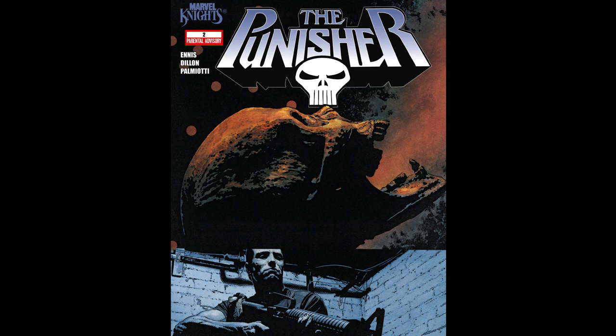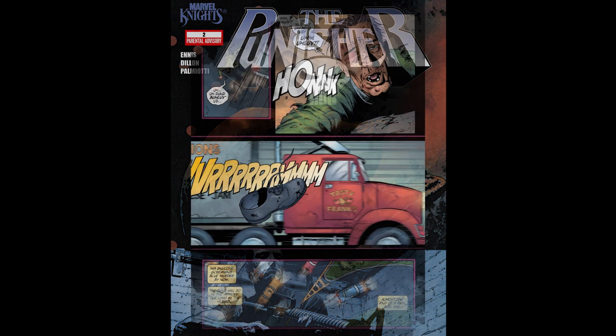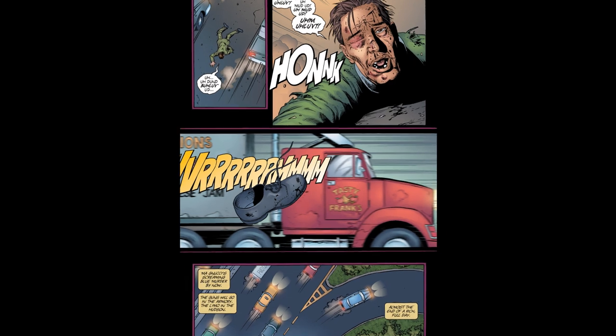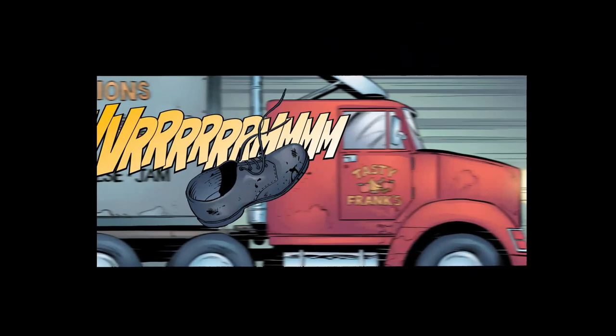The inspiration was actually this panel from the second issue of the run, in which a character gets run over by this lorry — classic Ennis and Dillon. There are two things happening here, primarily in terms of writing: there's the lorry, hinted at in the previous panel, running him over, and there's the shoe flying in the foreground. Together they show the character got run over by the lorry.